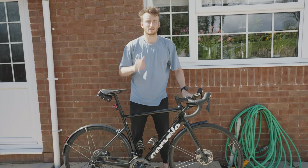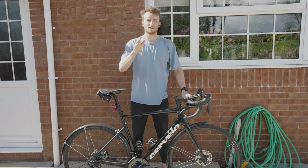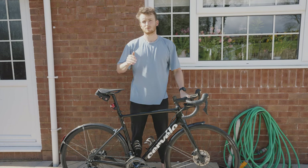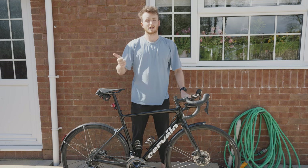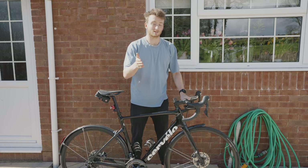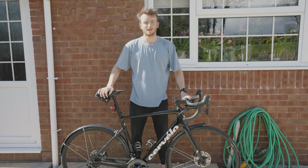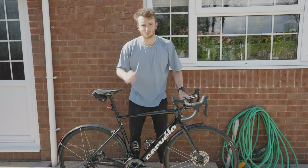For those of you new here, my name is Harry Palmer. I'm a long course British professional triathlete and this channel is all about documenting my journey in the sport, but also looking to entertain, educate and inspire other people to get involved in triathlon. So if that sounds like something you'd be interested in, please do consider hitting the subscribe button down below. Without any further ado, let's crack on with the video.